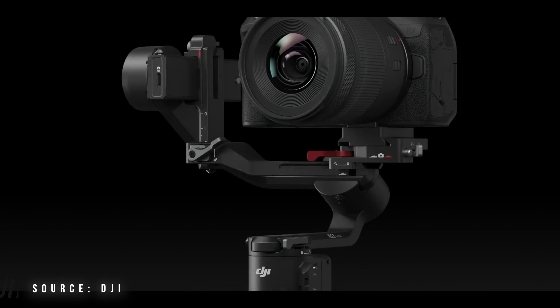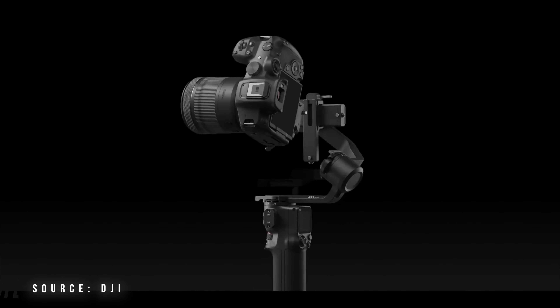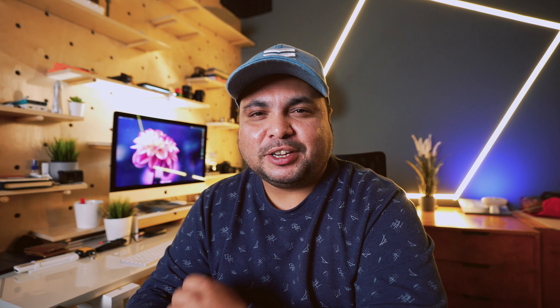It comes with different operation modes — you can use tilt lock mode, FPV, and many other operations. Last but not least, the greatest feature in this gimbal is vertical mode shooting. It's easy to flip between normal mode and vertical mode, so you can shoot for Instagram videos, Instagram stories, and make reels.